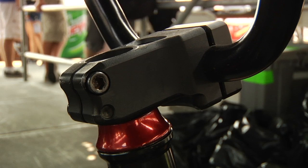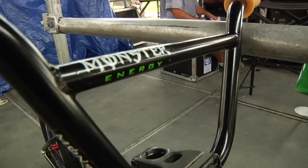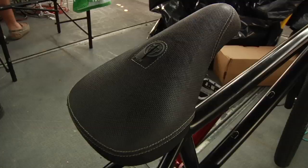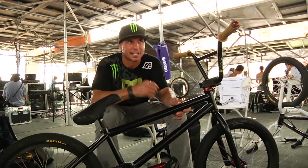I got the Snafu stem as well — Morgan Wade's stem. I love the design, Snafu's been great to me. I got the Black Label Miracle bars, the Pivotal seat post, premium seat — a little bit thicker, more padding — good for bar spins. Coming from the old school, we used to have huge seats. This is kind of a medium. Some of these kids ride some real skinny ones — I couldn't bar spin with those.